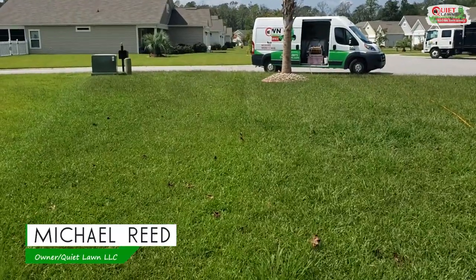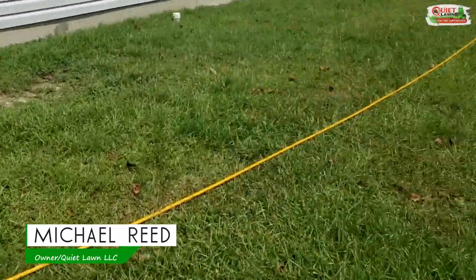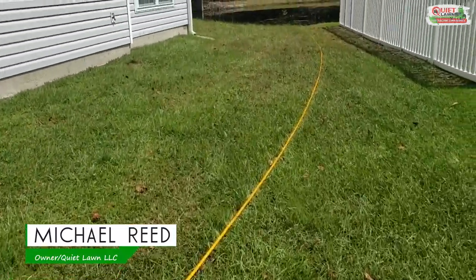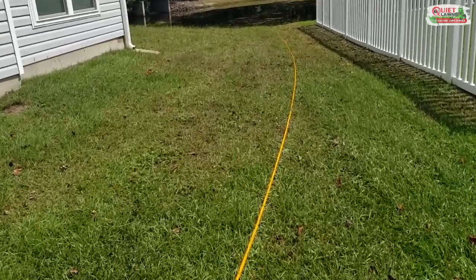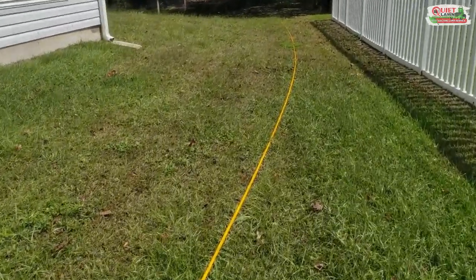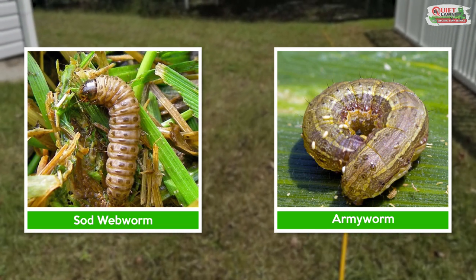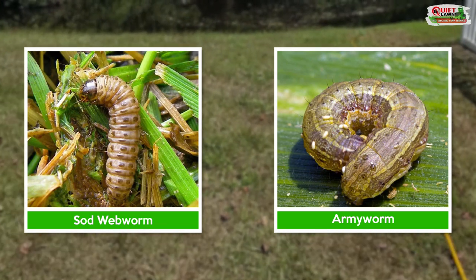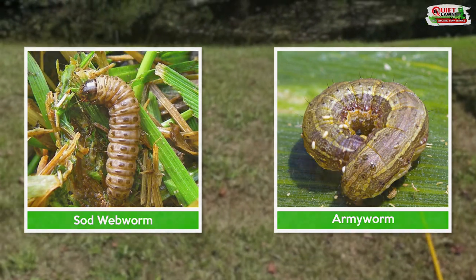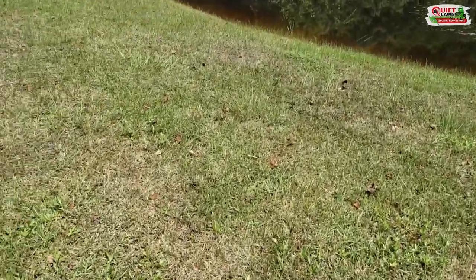I wanted to shoot a quick video about a couple of pretty common pests that tend to start damaging the lawn around this time of year. Those pests are army worms and sod webworms. They're very similar — they're a larva, a caterpillar, and they feed on the grass. You commonly see them around August or September, towards the end of summer.